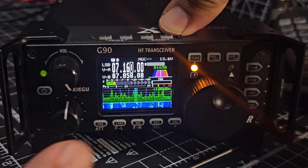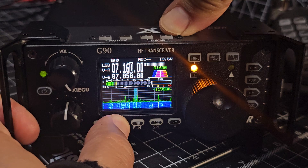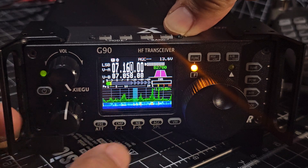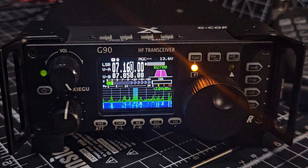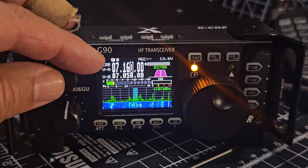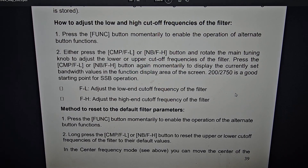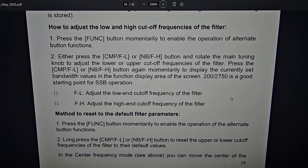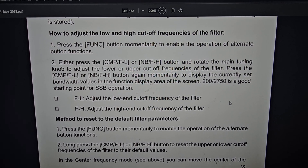Press either the comp or the noise blanker, and it will bring it back to where it was. It sort of defaults it. So it's function and then press these two, and it goes back to where you started. Now in the instruction manual, it says about adjusting — it says press the function button momentarily, then either press the CMP or the NB button.